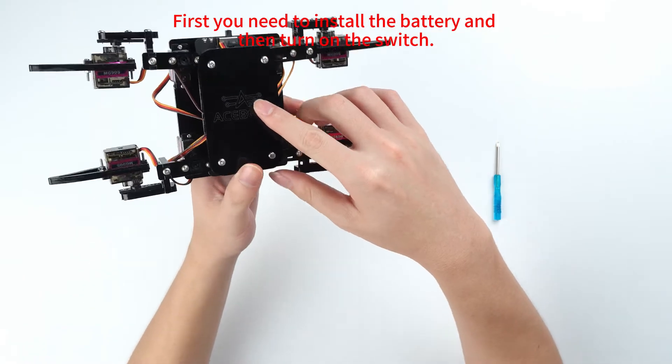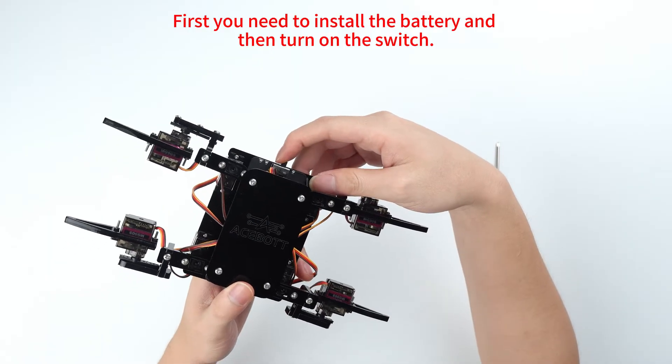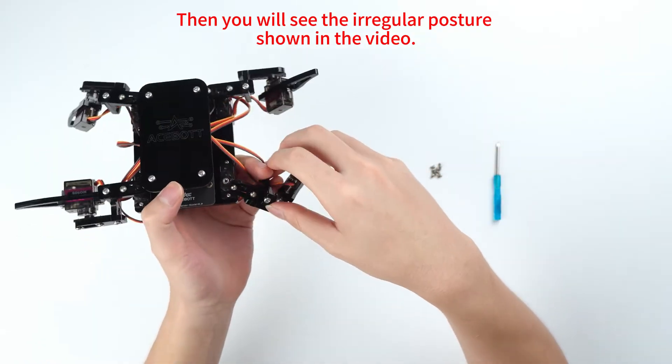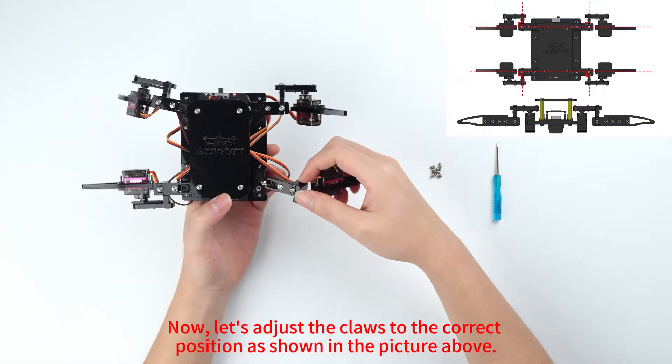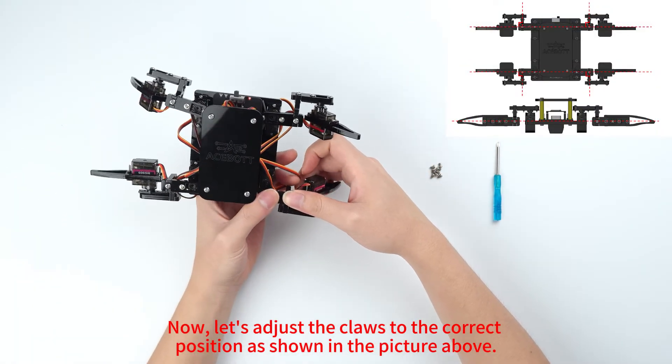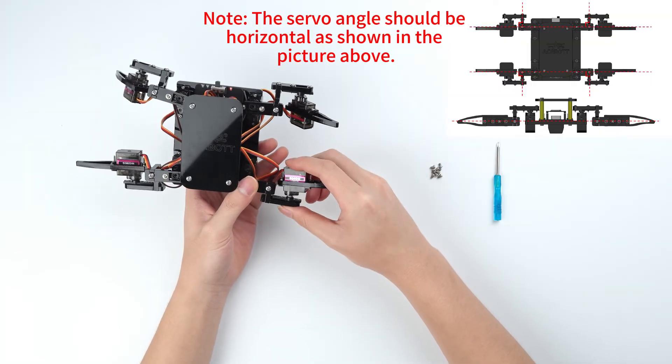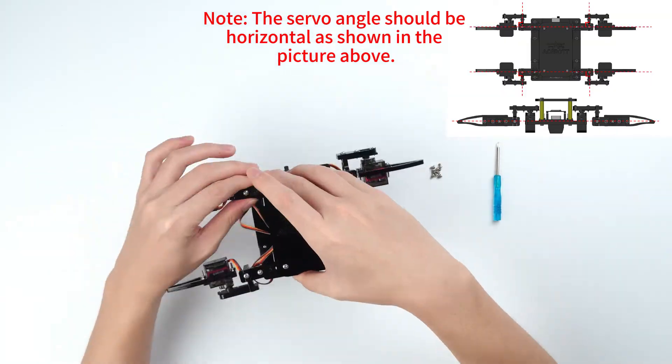First, you need to install the battery and then turn on the switch. You will then see the regular posture shown in the video. Now let's adjust the cross to the correct position as shown in the picture. Note: the servo angle should be horizontal as shown in the picture.